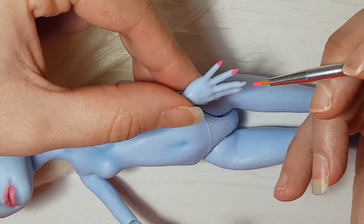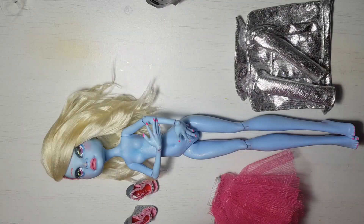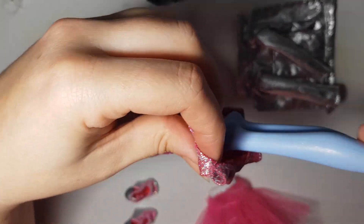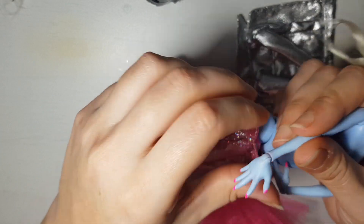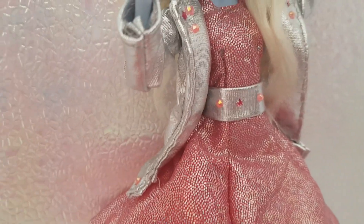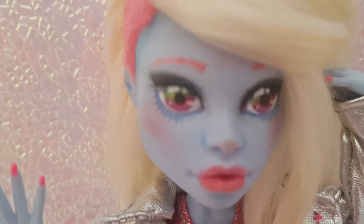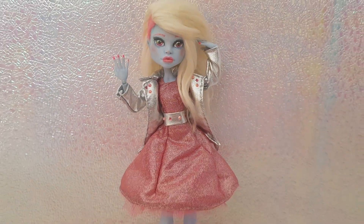The last touch is painting her nails neon pink. And with this, our job is done. I really hope you like her — it was great to make her. Bye!